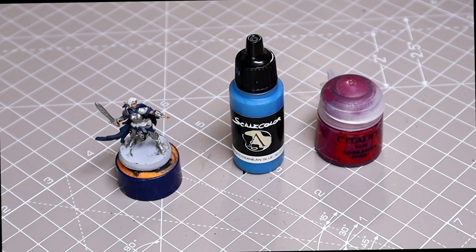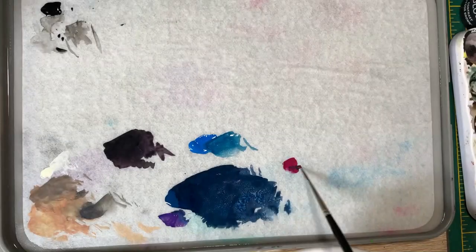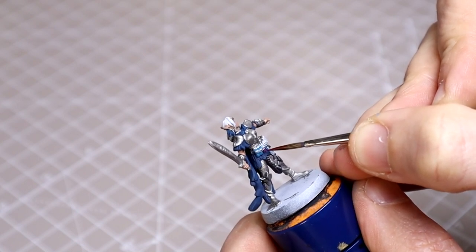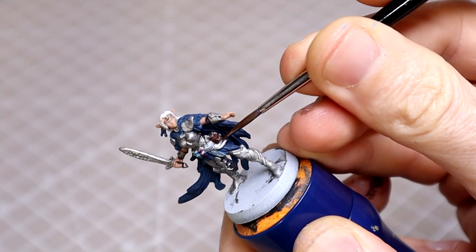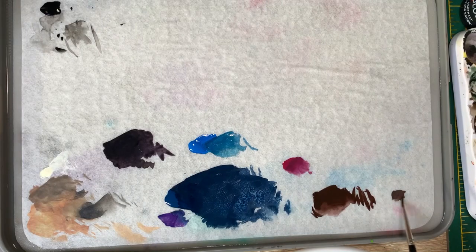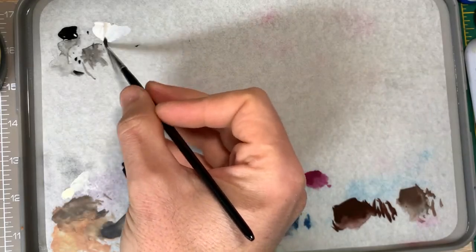Followed by Mediterranean Blue and Screamer Pink respectively for the vials on her belt. These are both darkened with a little black again, but you could quite easily use Calidor Sky here instead. The belt will then be based in Rhinox Hide and I'll use Dryad Bark for the vial caps. I'll then tidy up the hair with some white, leaving the recesses darker as much as possible. Any white will be fine here.